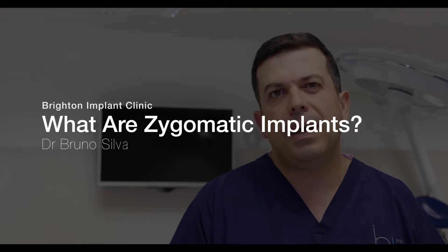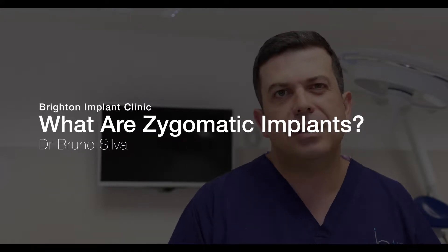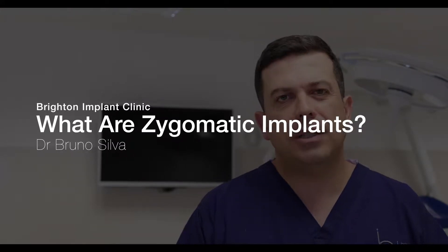Hi, my name is Bruno Silva. I'm one of the dentists at Brighton Implant Clinic and today we're going to talk about a different type of implant called Zygomatic Implant.